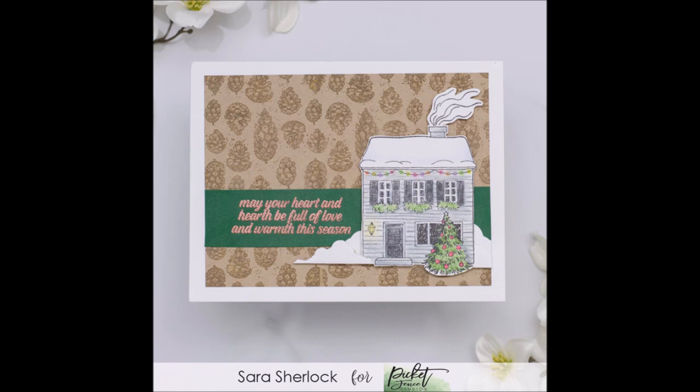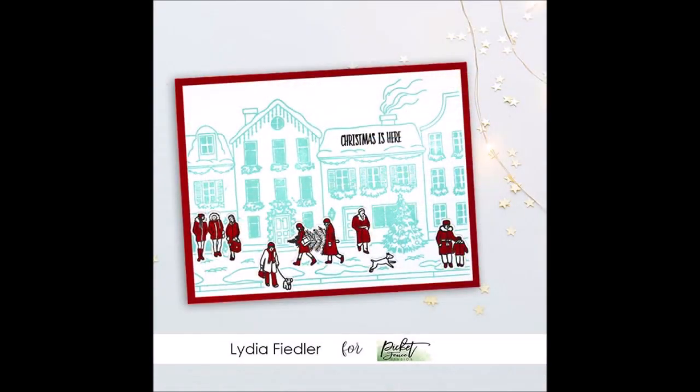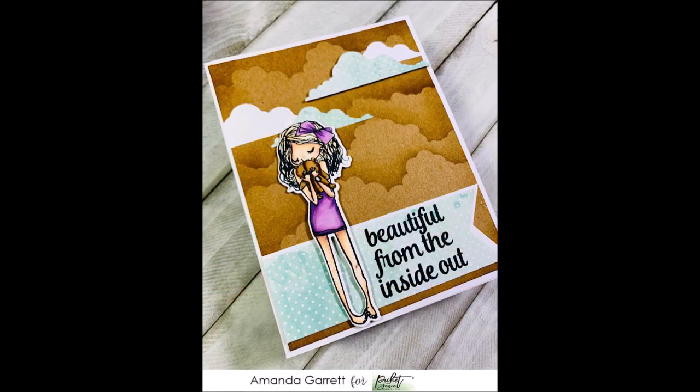Sarah's background is from a stamp set I'll show later. Next, Lydia stamped the Winter Has Come to Town background in one ink colour, then added lots of pops of red using images from Winter Scene Building People to create a busy street scene — I really love the colour palette she used. And Amanda's lovely card was created by blending a cloud background and overlaying the cloud die cuts on top.